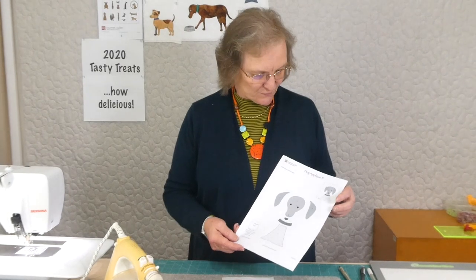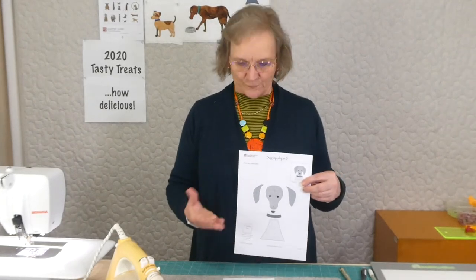We're up to dog appliqué number five. There's a pattern available through gourmetcoulter.com for the appliqué dogs. For each day, a downloadable pattern comes to you by email and a video — this is the video showing you how it's done — for 20 days. So we're up to day five.